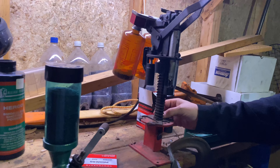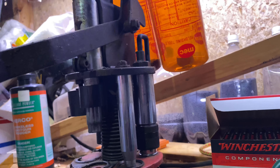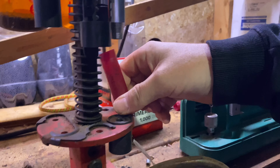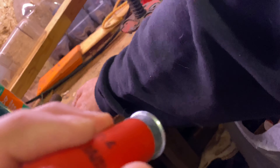We're set up here and we're gonna be depriming and reforming the hull. As you can see, the primer drops down below and then the hull comes out rounder than when it went in. It also straightens the base if it needs it.